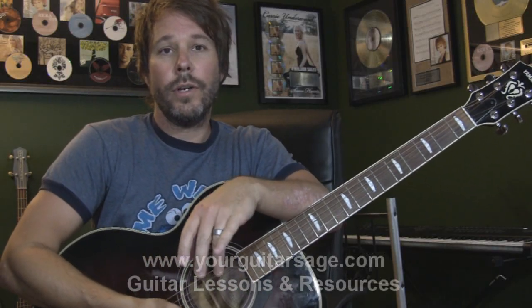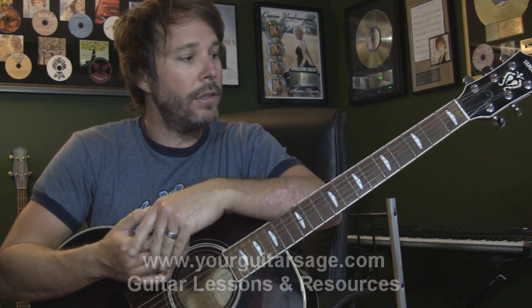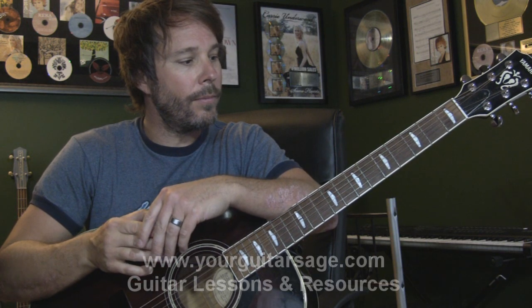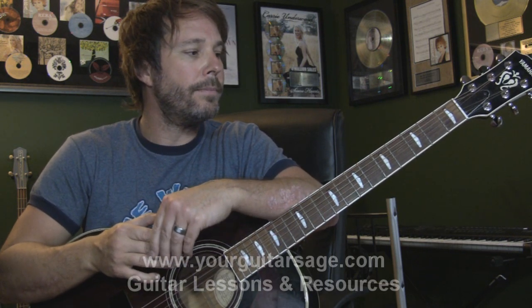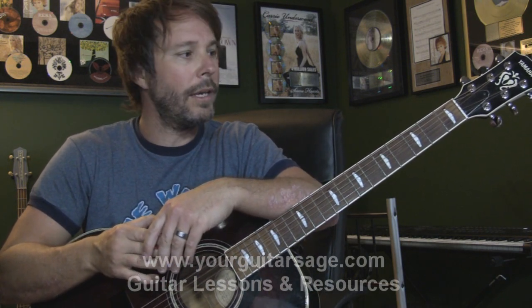Hey there, kitty cats, your guitar sage. Today we're going to learn Waiting on a Woman by Brad Paisley. This is a really slick little tune — it's in the open position, so no need for a capo today. We're playing it acoustically, breaking it down to its essentials. I'll play through bits and pieces, tell you what I'm doing strumming-wise, what key we're in, and how to approach these chords. We have about 10 minutes.